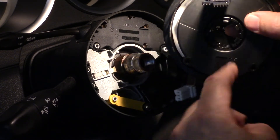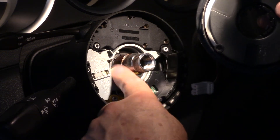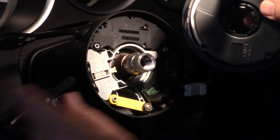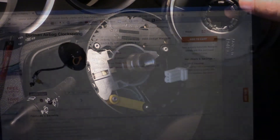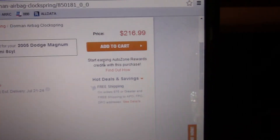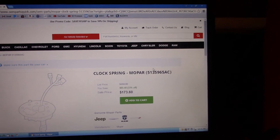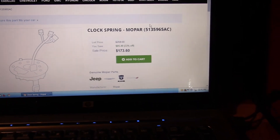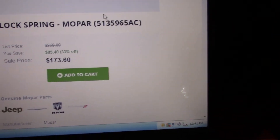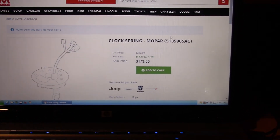It wasn't too bad of a job. I'll look at the rest of this — I think that's okay, this part works. So I'm just going to get this part here. You believe this? It's a Dorman. $216 for a Dorman. Now this site advertises OEM parts — $173 for an OEM part, but I'll research that further to make sure it's the right one.